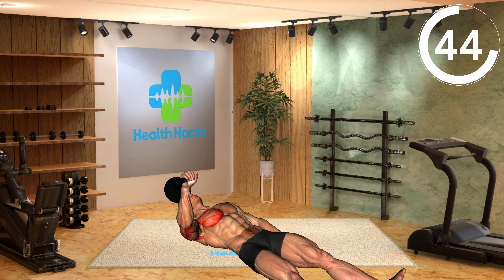Keep your core engaged and wrist neutral and move in a controlled manner. Start with a lighter weight, focus on proper form, and stop if you feel any discomfort.